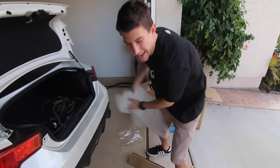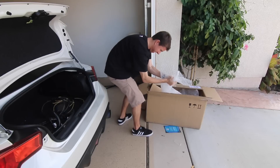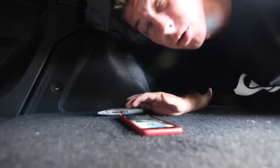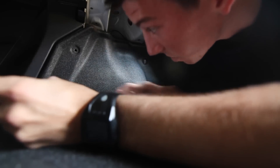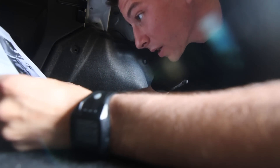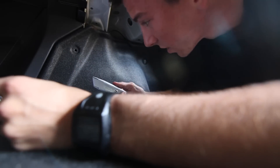A clean workspace is a happy workplace. So now what I have to do — ow — this is really small in here. I have to cut into the carpet.